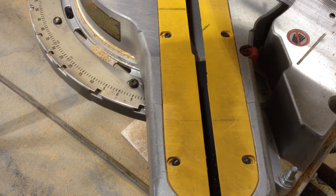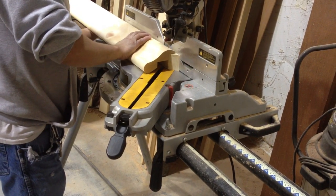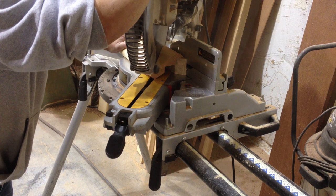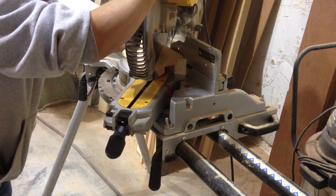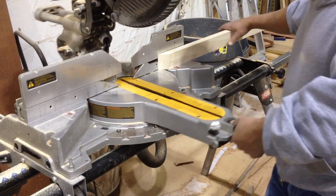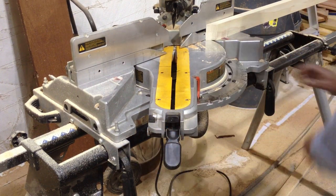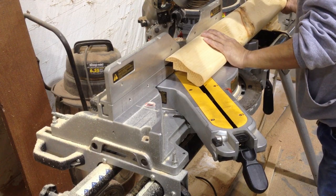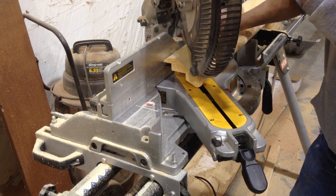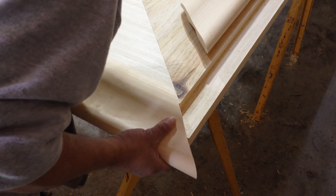We set the miter box angle at 45 degrees and position the bar rail on the spoil board to make the first cut. Next we reset the miter box to the opposite 45 degree angle and position the other piece of bar rail for another cut. After making both cuts we check the pieces for proper fitment and make any adjustments if needed.